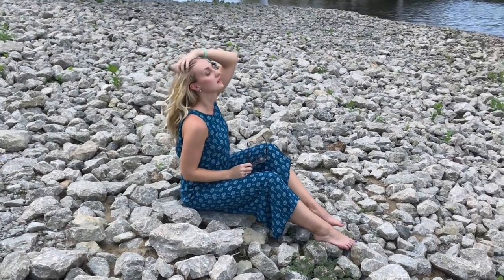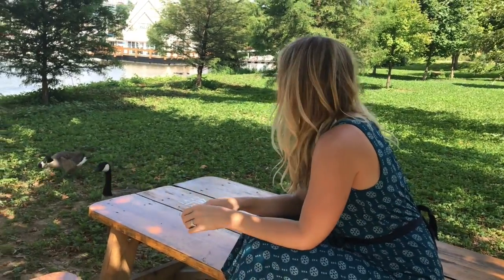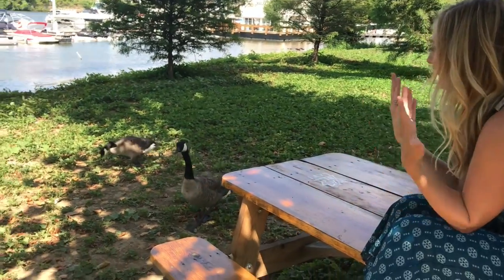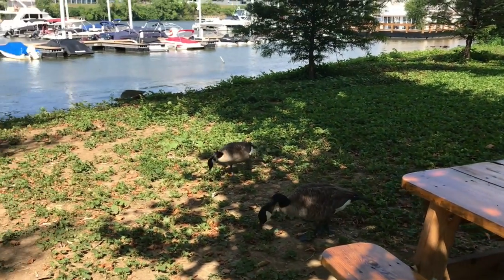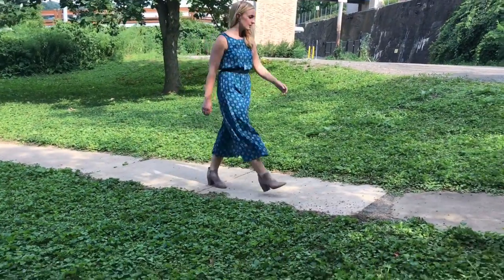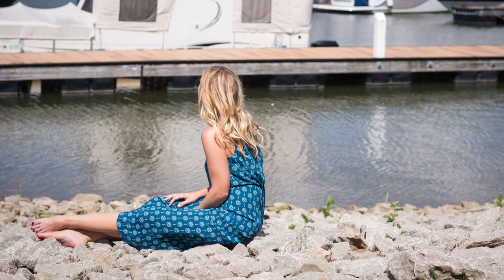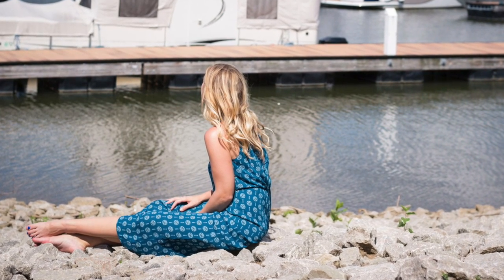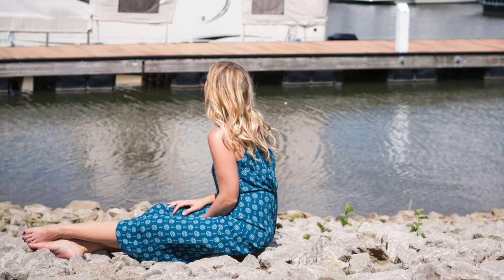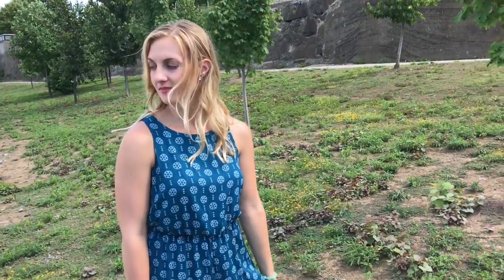Hi gems, Alan here from The Gem. I have another really wonderful fashion find for you today. I know we don't want to start thinking about fall quite just yet because it's not even August yet, but it's going to be here before we know it. Today's outfit — the look I want to share with you — is all about one piece that you can wear over and over again throughout this transition period from summer into fall.